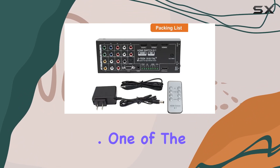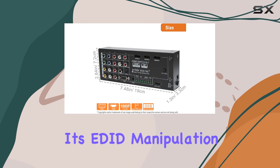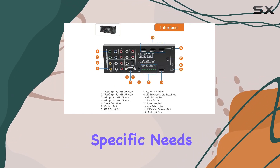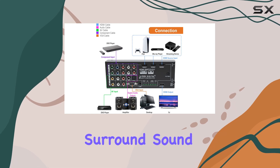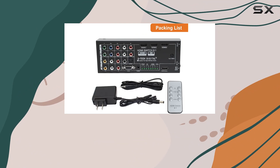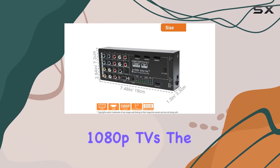Whether connecting to a TV or projector, one of the standout features of this HDMI converter is its EDID manipulation capability. This allows you to tailor the audio output to your specific needs, whether you're aiming for two-channel stereo or immersive 5.1 or 7.1-channel surround sound, ensuring compatibility with a wide range of audio setups and providing a seamless audio-visual experience for 1080p TVs.